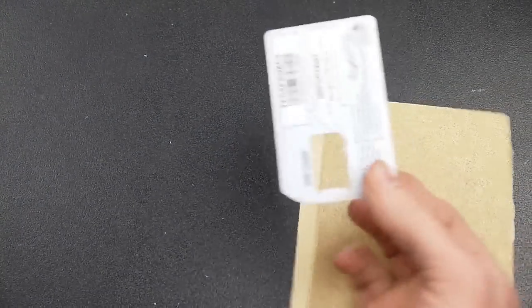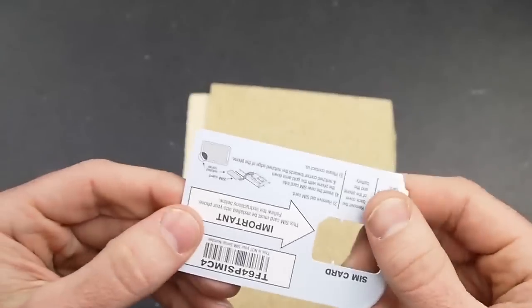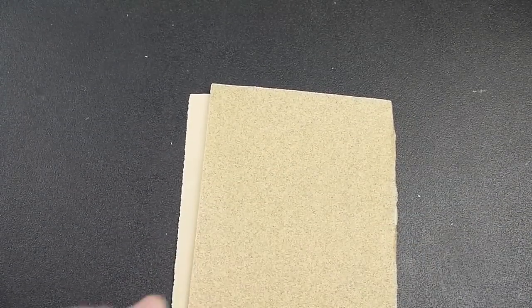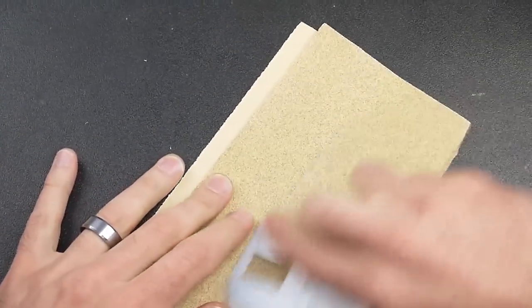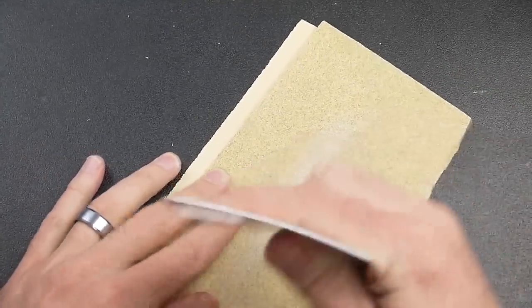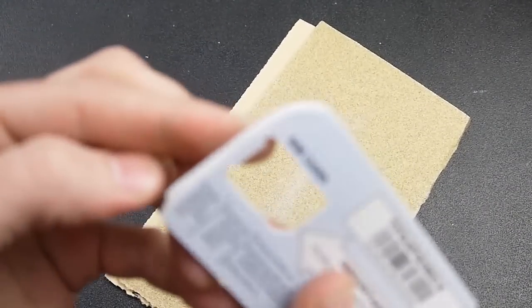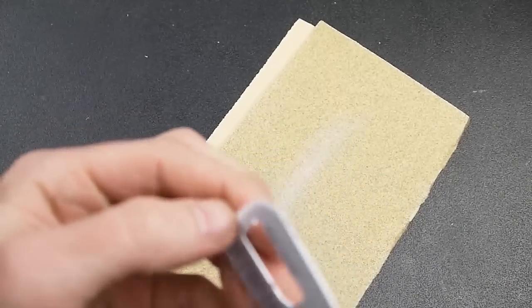The other thing you're going to need is some way to pry open your phone. In that repair kit from eBay they had little plastic tools for that. I didn't want to wait, so I found a credit card — actually it's my old SIM card holder — and took a piece of sandpaper and sanded it down to a sharp point. I'll hold that up so you can see it comes to a sharp edge, kind of like a knife.